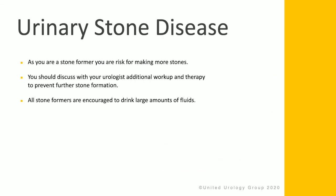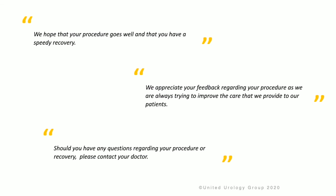In terms of urinary stone disease, you may be at risk for making more stones. You should discuss with your urologist additional workup and therapy to help prevent this from happening. All stone formers are greatly encouraged to drink large amounts of fluids. We hope that your procedure goes well and that you have a speedy recovery. We greatly appreciate your feedback regarding your procedure, as we're always trying to improve the care we provide. If you have any questions regarding your procedure or your recovery, please contact your doctor. Thank you.